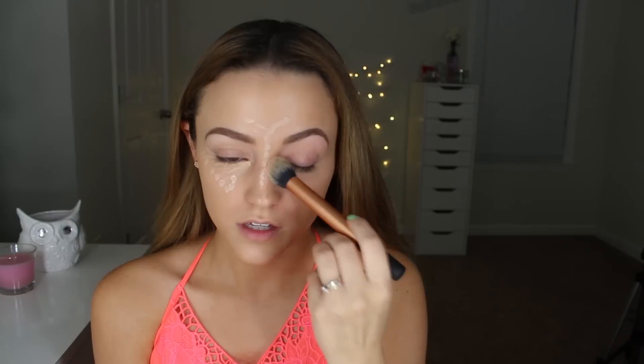One of my dogs just let one go — that was pungent! I'm going to drag some concealer up onto my eyelids as well, since I'm just doing a foundation routine and I'm not going to do much to my eyes.